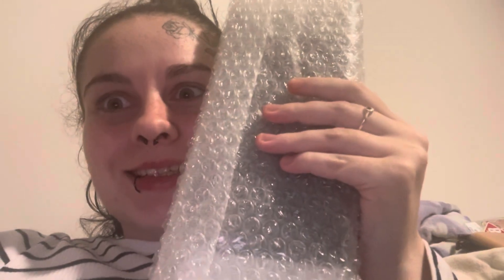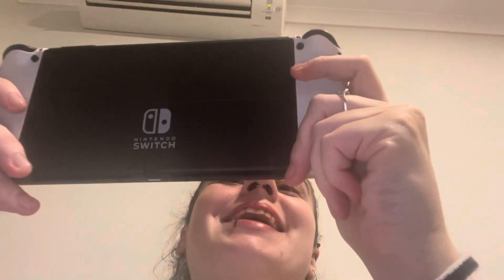The Nintendo Switch is in a flat position. I am sorry, guys — filming this on my phone is not easy. Here it is, it's so pretty, guys!